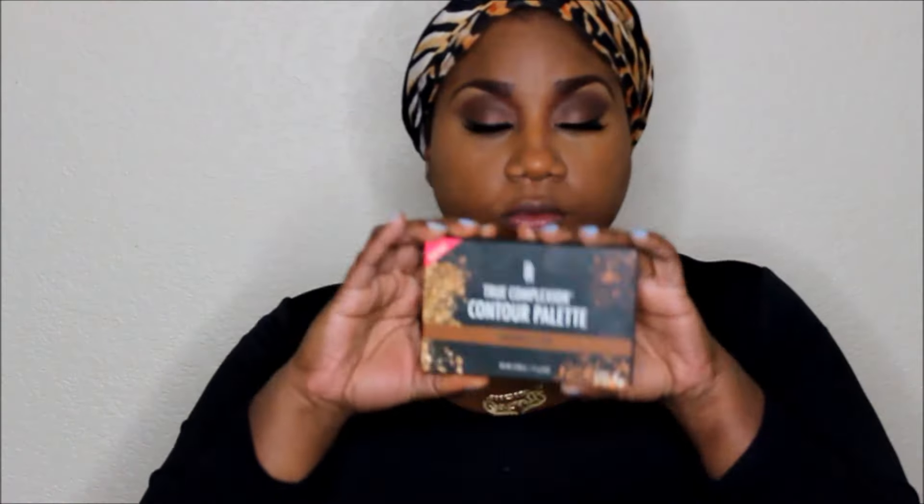Now I'm going to contour with the Black Radiance contour palette — I think it's called True Radiance. I'll put everything in the description below. I'm using the middle color to set my under eye and everywhere I highlighted. I don't really use a light highlighter because it just works better for me and looks more natural. Now I'm using the darker shade to contour the hollows of my cheeks, underneath my neck, and my forehead.